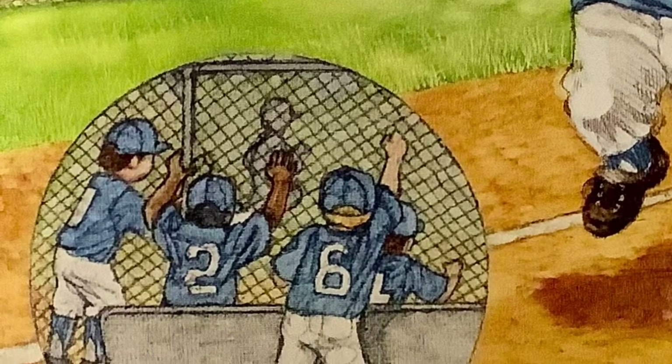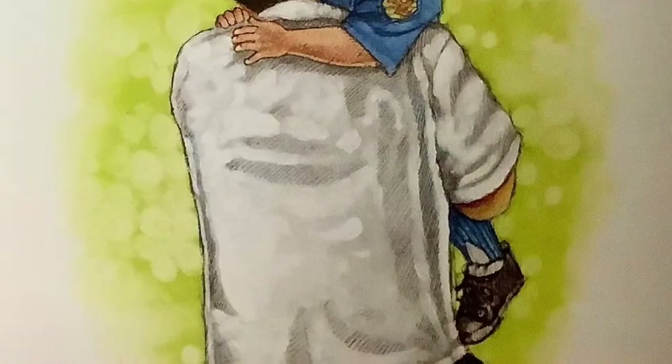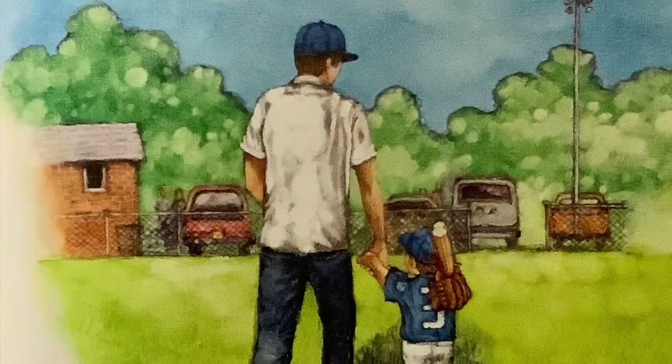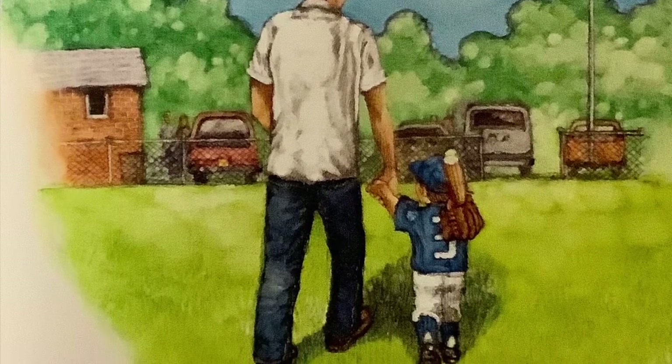From the dugout, friends begin to yell, "We won! We won!" After the game, a big hug from Daddy. "I love you, Little Teammate. I'm proud of you. It makes me so happy to watch you play."